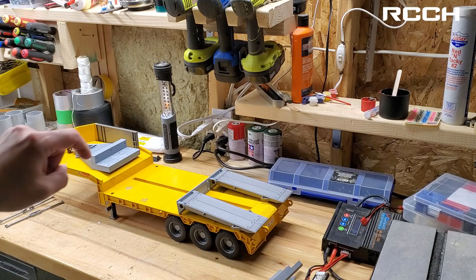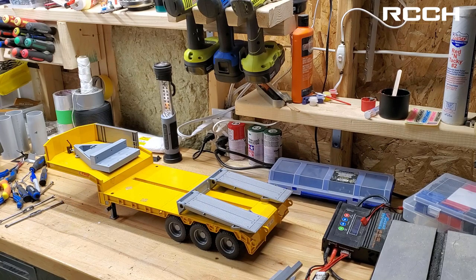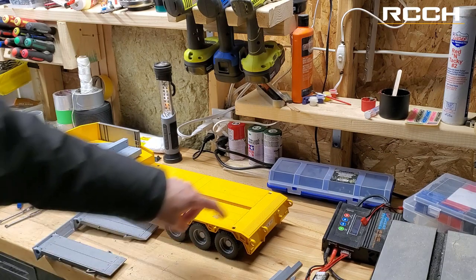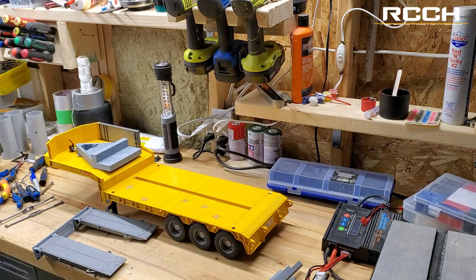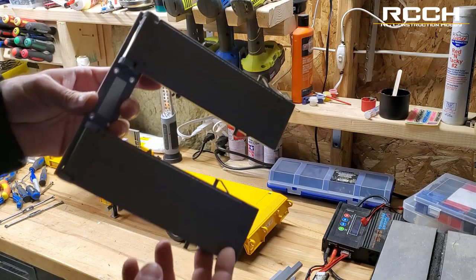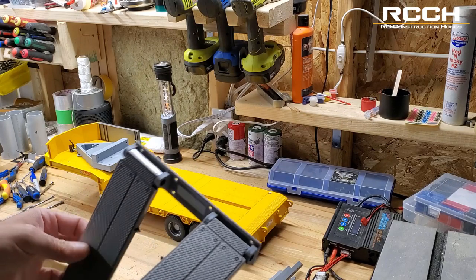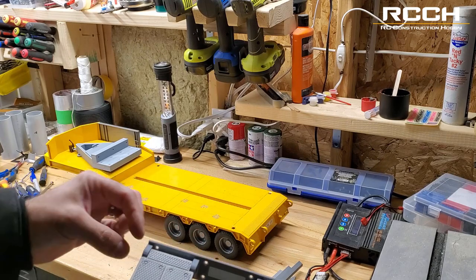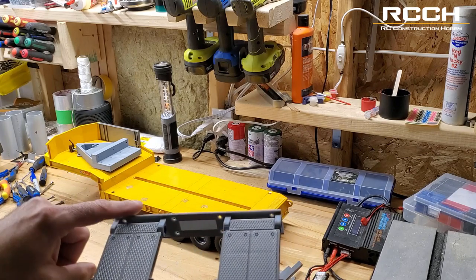Today we're going to be working on modifying this trailer. I picked this up as a used vehicle from someone on Kijiji and got a really good deal on it. The problem was one of the pieces for the loading ramps is broken, so we're going to have to cut this all off and replace it. I've built a 3D printed part — pretty much a copy of what's there, but with the sides a little bit thicker.